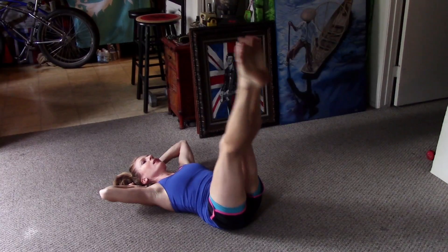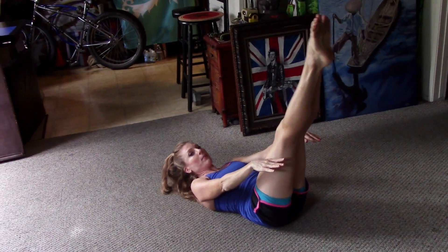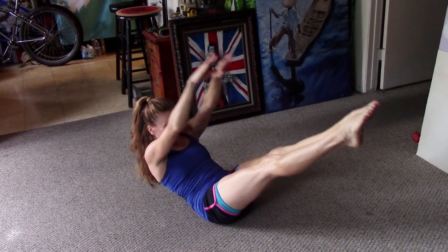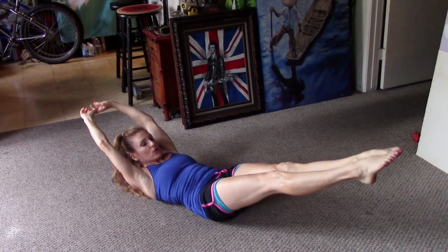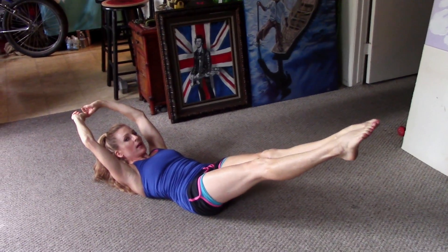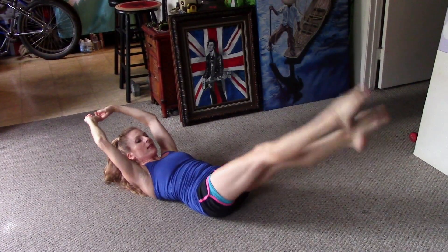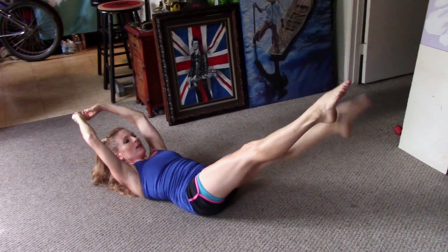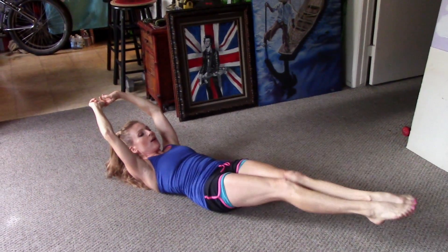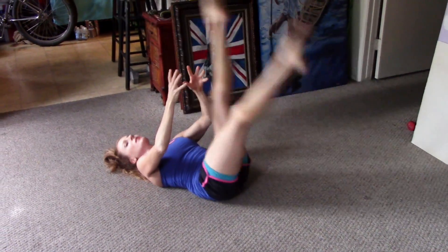Pull that in, keep your legs up, put your arms here, and let's see if you can roll up really slow. Hold this, and then if you can try to lower down — but remember, if you arch, just go to the point where you can't arch anymore. You can even add a little crisscross — just trying to get some basic abs here. Hold it, hold it, hold it.